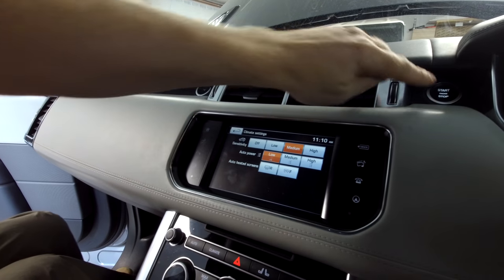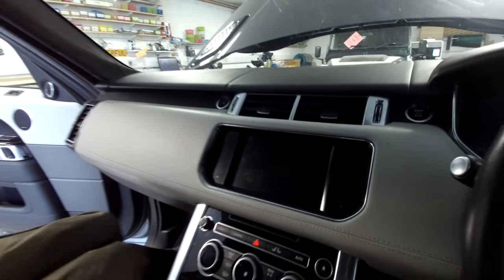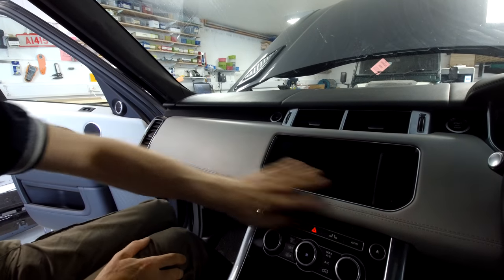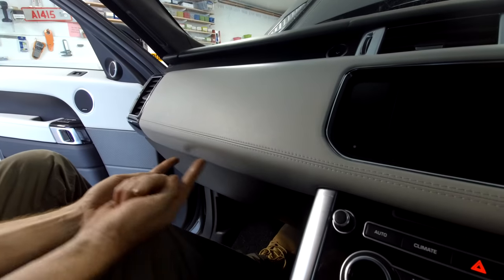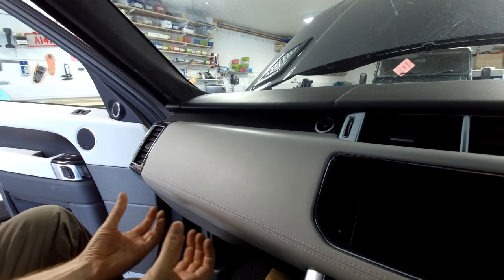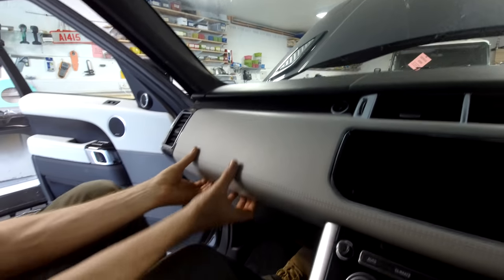Right, let's get on with the proper bit of the video: how to remove this screen. This is not a difficult job. The first thing you need to do is remove this panel here. You've got a series of clips going in here and a series of clips going in here, so they're at 90 degrees. The best way is to pull this lip down first and then pull it out.